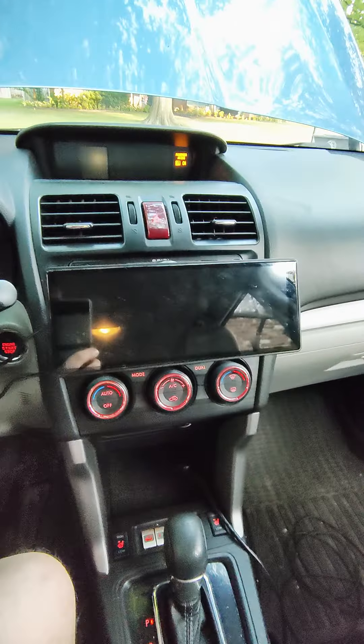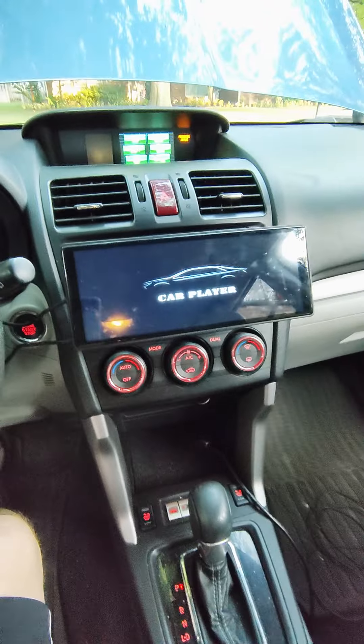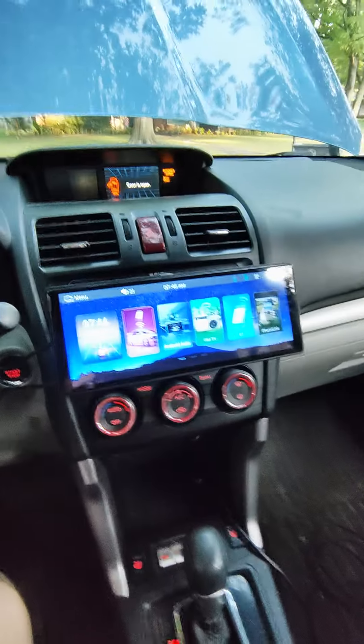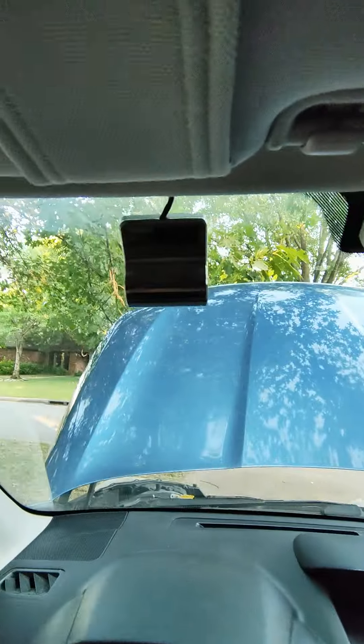Turn it on. For the most part I got the cords hidden, except for right here. And then I have my dash cam up here — it's tucked away and everything.